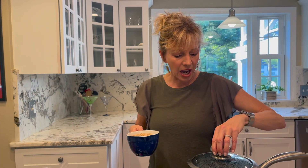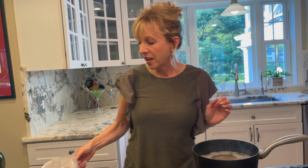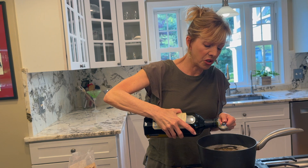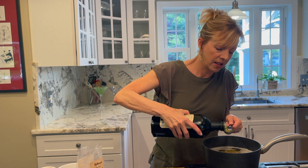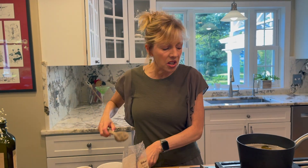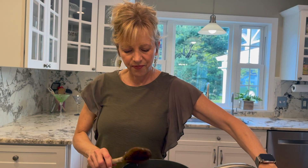Who has an hour every day at the end of the day? I don't. So I'm going to make this farro right now. I'm throwing it into my pot that's salted, adding a teaspoon of olive oil, giving it a stir. I'm going to cover it and that's going to take 20 minutes.